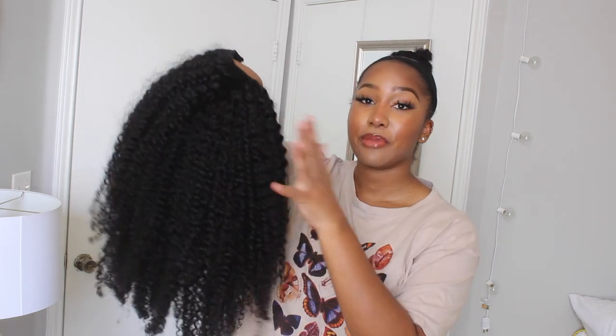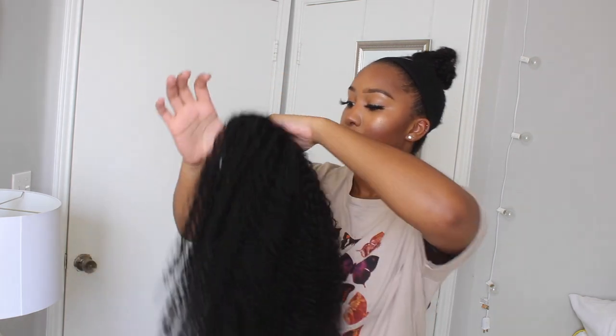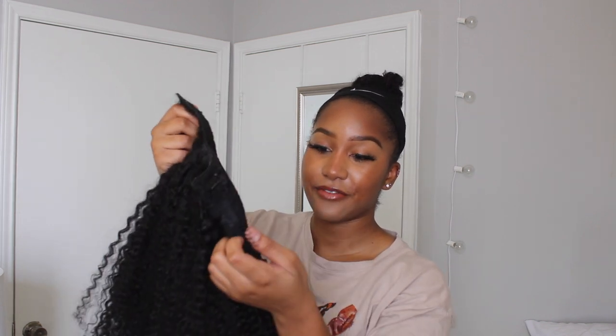I don't wear it to sleep because it is a u-part, so it's pretty easy to take in and out — I take it off at night. It is textured and can actually be very slick and give more of a wet, defined curl look, but I kind of like my hair to have more volume versus defined, so that's why it looks a little bit frizzy and bigger. This hair does really well when you wash it, wet it, spray it, and put product in it — it will give you defined curls if that's the look you desire. There are three clips at the top.